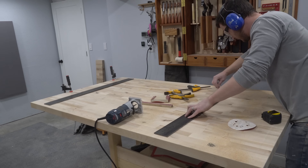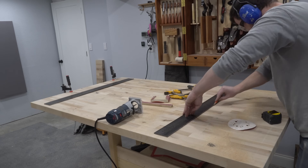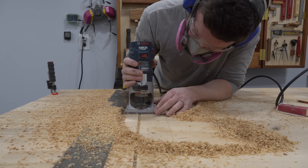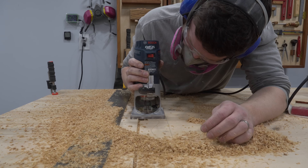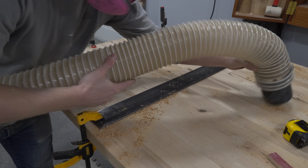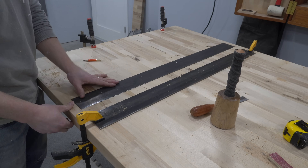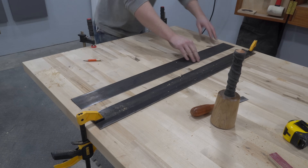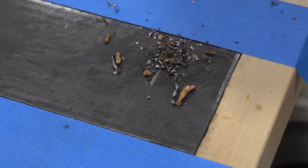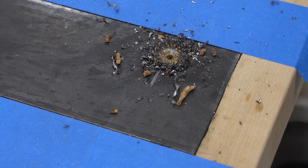I designed the countertop to overhang the back of the cabinet by 12 inches, which is a little too far to leave it unsupported, especially given the grain direction. I don't personally like the look of visible supports, especially since people sitting at the overhang on bar stools are likely to bump their knees into them, so I opted to reinforce the countertop itself. For reinforcement, I used two 3x36 inch steel flat bars, which I recessed into the bottom of the countertop with a router. I drilled and countersunk holes in the steel every few inches and screwed them in along their entire length.